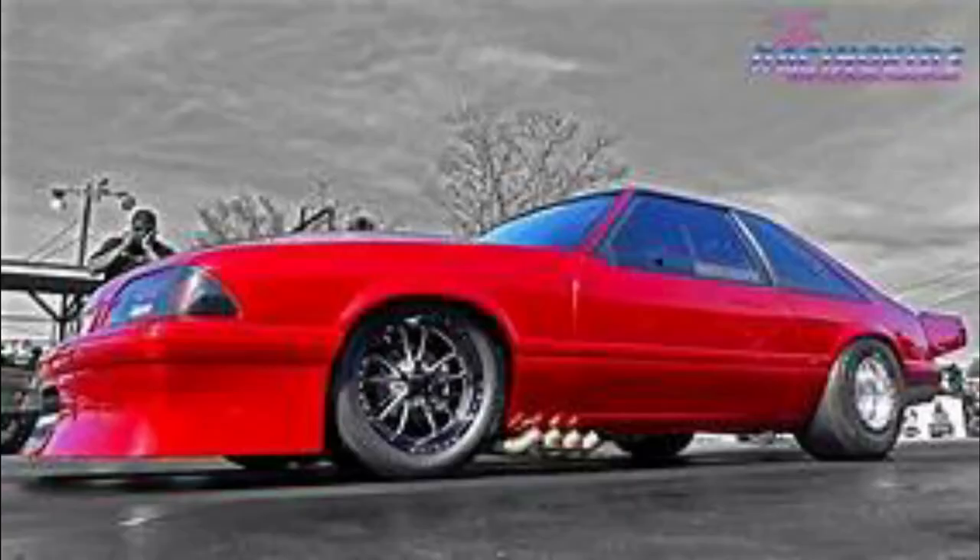I know it may not look like a radial versus the world car slammed to the ground, but this is more functional — it will get you better 60-foot times at the track. If you try to lower the front end and get it all slammed to look good, you're probably going to have issues spinning on the launch. The 60 foot is the most important thing in drag racing on a low horsepower car. To be clear, I'm talking about medium horsepower cars — four, five, six hundred horsepower — that's where this applies.